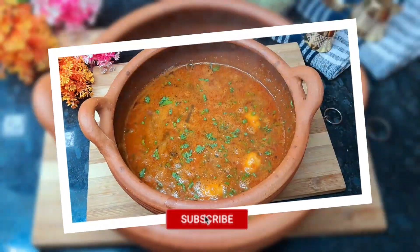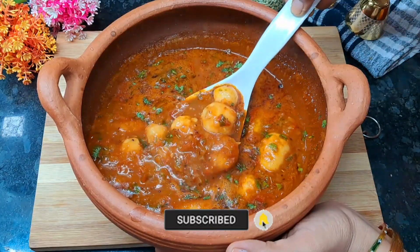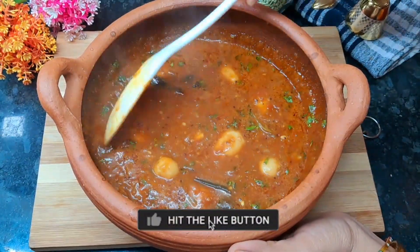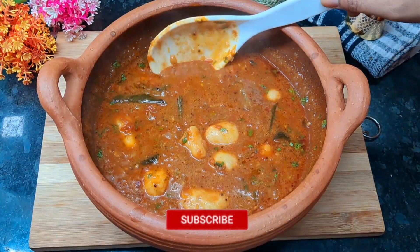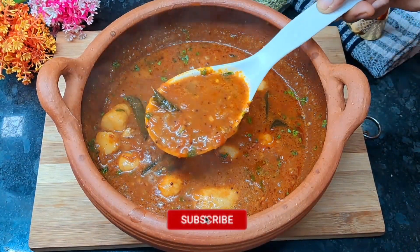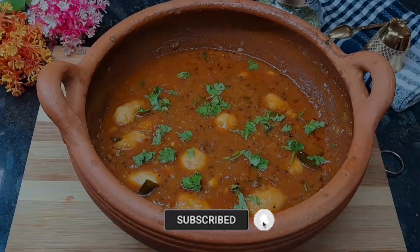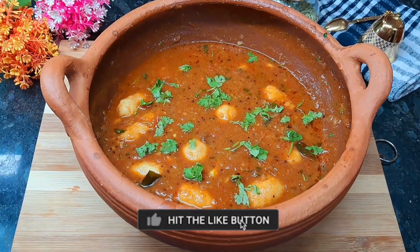We are ready with this recipe. This recipe is very easy. You can also follow this recipe. Please like, share, and comment. Also subscribe to my channel. Thank you, thanks for watching.